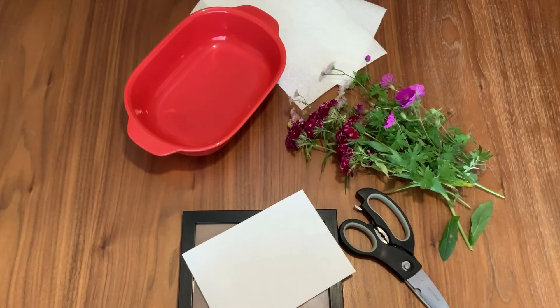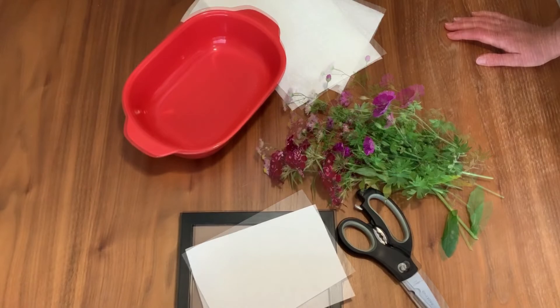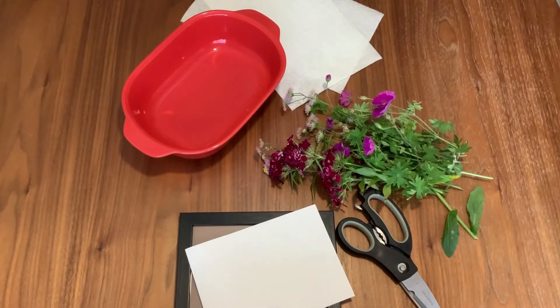Hello and welcome to Aurora Public Library's June Maker Day easy pressed flowers. Here is everything you'll need to complete your easy pressed flowers.